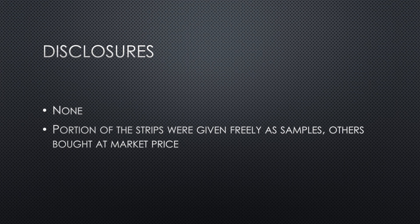Notably, the authors have no financial disclosures related to this product. The manufacturer provided a portion of the strips used in the study as free samples.